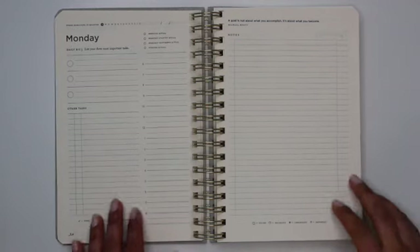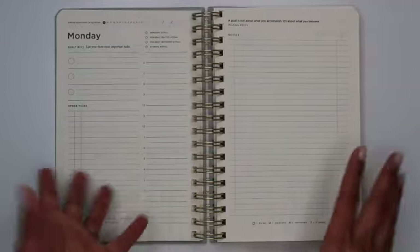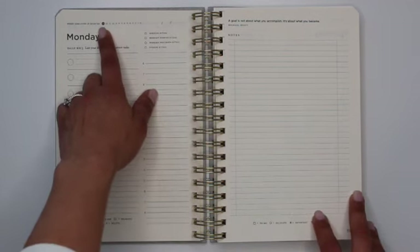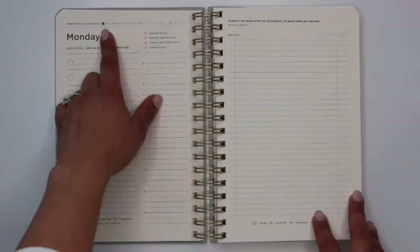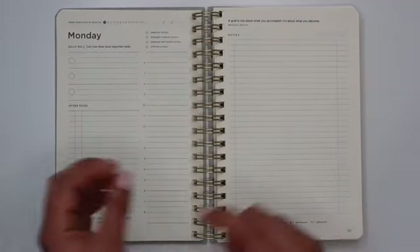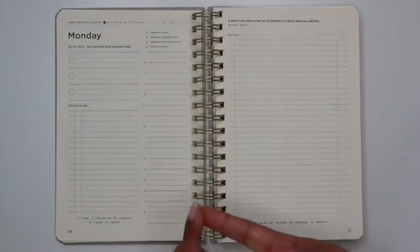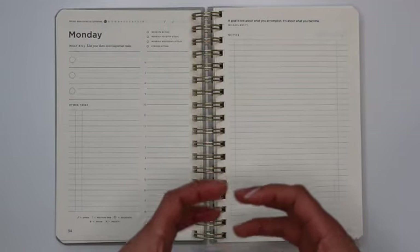That's followed by your first daily page, which starts on a Monday — so you can't just write in any day of the week. There is the day of the week, a space for the date, and a countdown of how many weeks are remaining in the quarter — on your first day you have 13 weeks remaining. It also has a checklist: did you finish your morning ritual, your startup ritual, your shutdown, and your evening ritual?